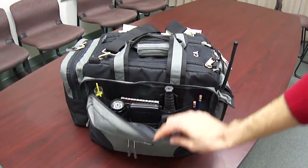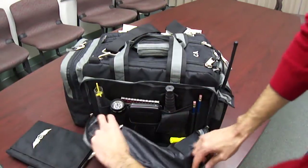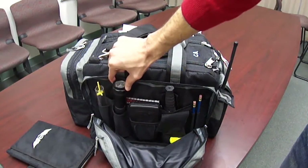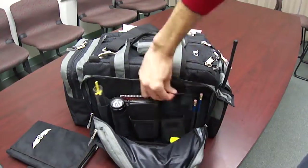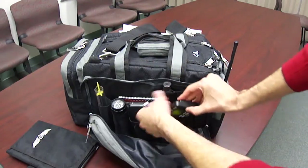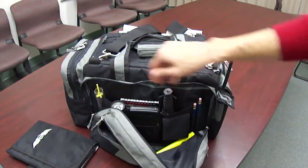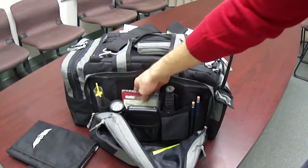Here's the front compartment. Let me get this kneeboard out so I can open it down more. It's absolutely wonderful. There's a slot for the fuel strainer, a slot for my flashlight, I've got my calculator in here, a survival knife in this pocket, and it perfectly fits the Sporty's timer. I've got room for a highlighter and an eraser, two pencil holders on the side, and my checklist.